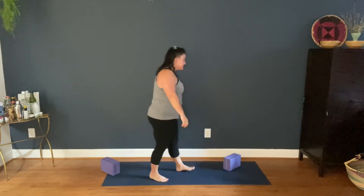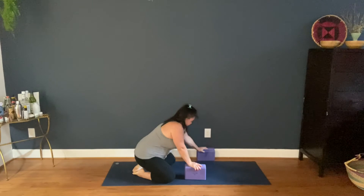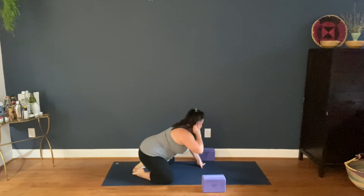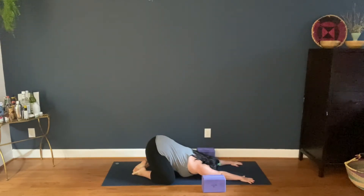Hello, my yogi loves. So let's just always start in child's pose. Let's come to child's pose. I'm taking the opportunity, as always, to just settle in, deepening your breath. One more breath here.